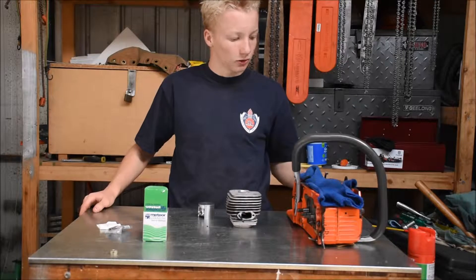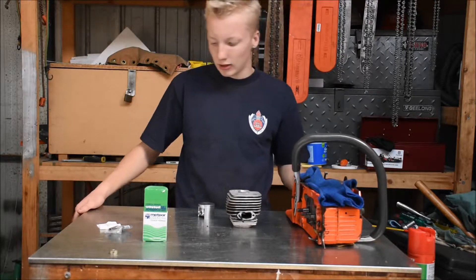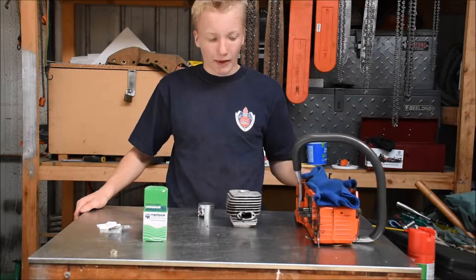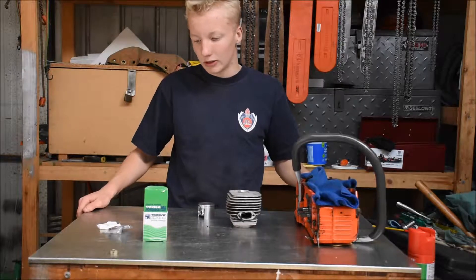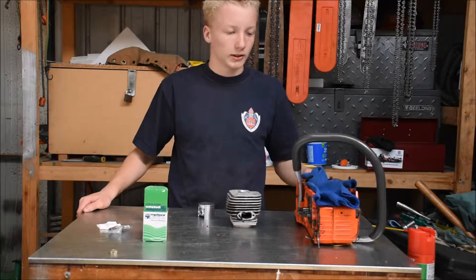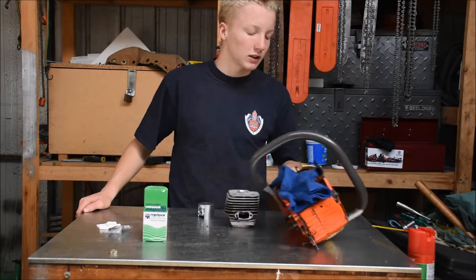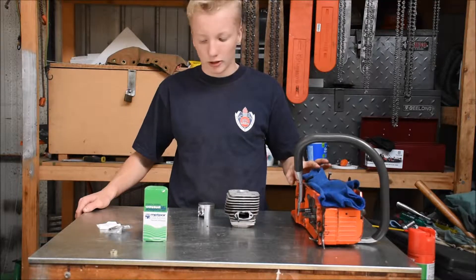Hello, welcome back to Two-Strike Running Repairs and Reviews. What I'm working on today is a mate's Husqvarna 66. His brother fried the piston in it a couple of years ago and it just kind of sat on the shelf as one of those to-do things, and then he's getting me to fix it up.